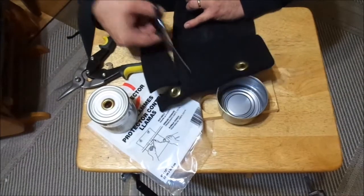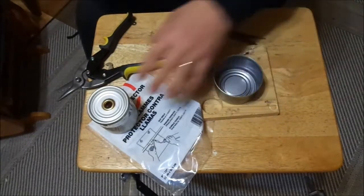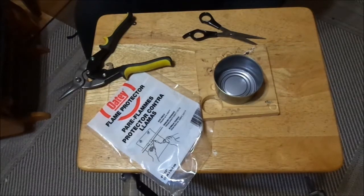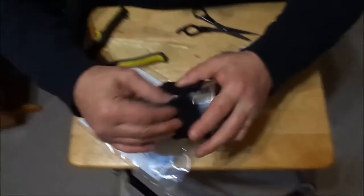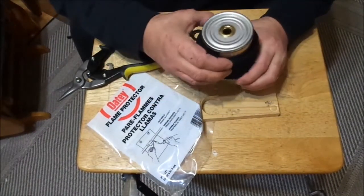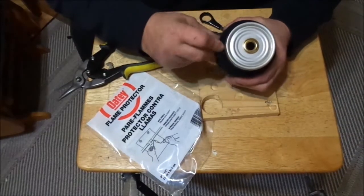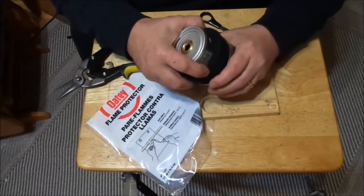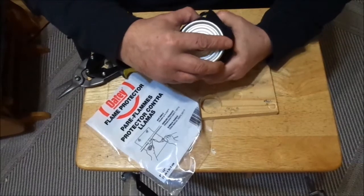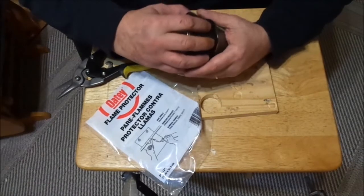I should be okay. So when that's done, let's go ahead and wrap this right around the canvas like this, and then just kind of scooch it all down in there. Just take your time with it and you'll get it.